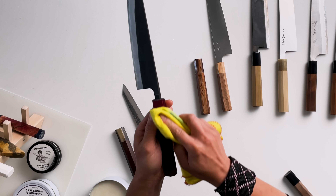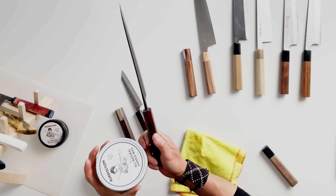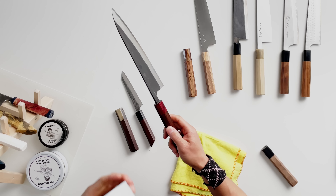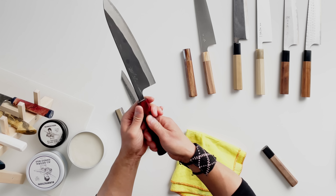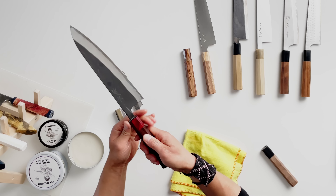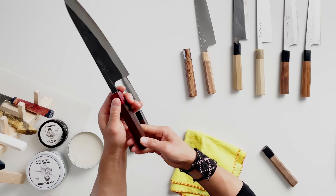The wax I make doesn't use any petroleum products — it's basically coconut oil and a bunch of different waxes. There shouldn't be any allergic reaction, and there's no walnut oil in these waxes either, as I hear some people are allergic to walnut.